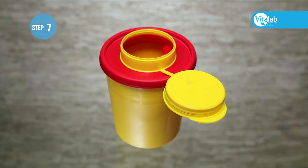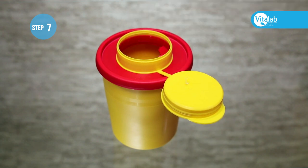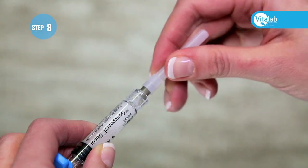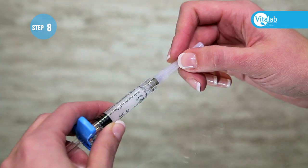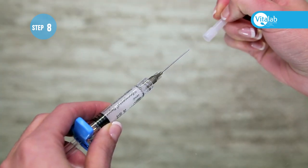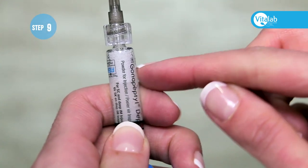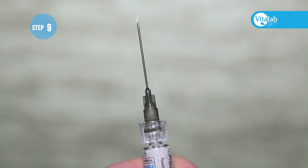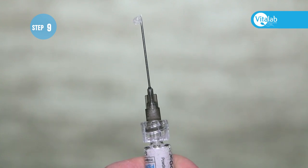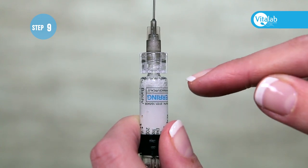Discard the empty syringe and connector in the sharps container. Screw on the needle tightly. Remove the cap from the needle, hold the syringe upright while tapping it gently, and push out some of the bubbles. Do not push out too much medication — it does not matter if there are still some bubbles left in the syringe.